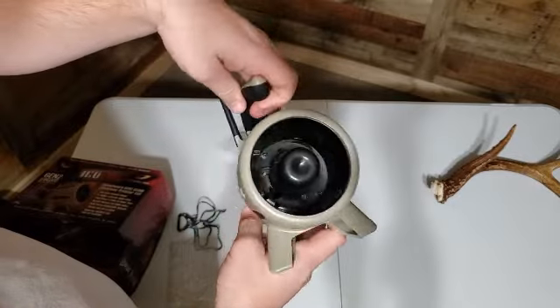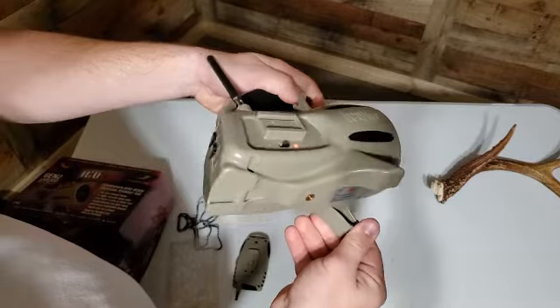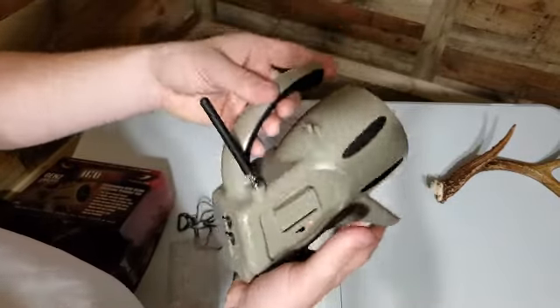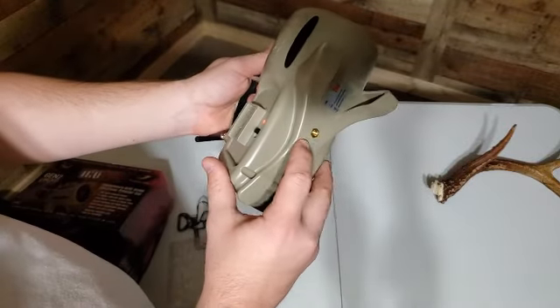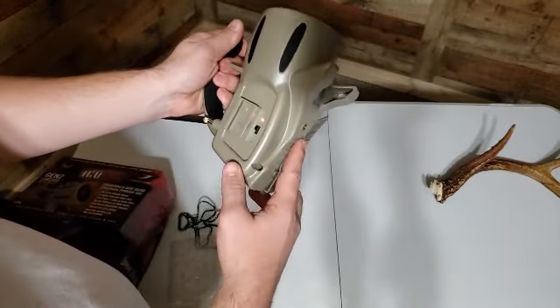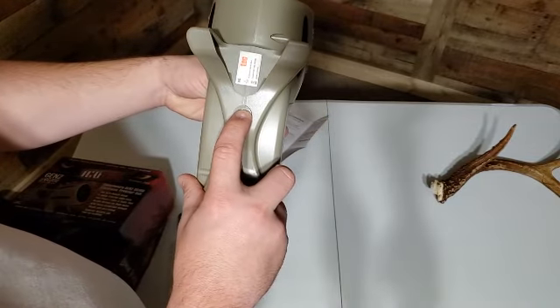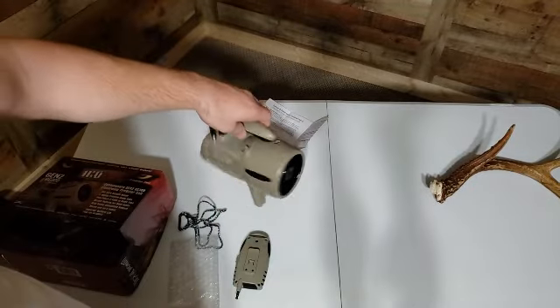The tripod mount on the bottom is a good option, especially on uneven ground since these legs aren't extendable. On some pretty steep ground it may fall over. One of those small gorilla arm tripods — six or seven inches long — I think I've got one laying around that I'll probably screw in here, so it gives us a little more mounting option.